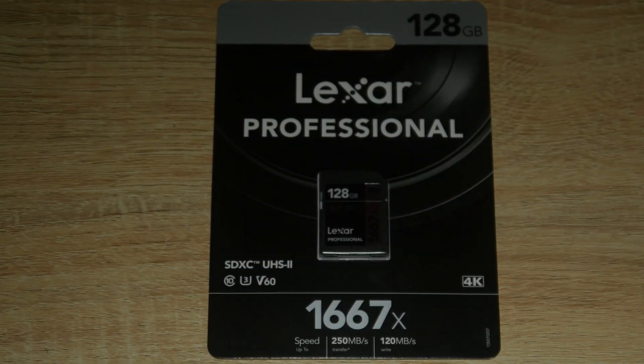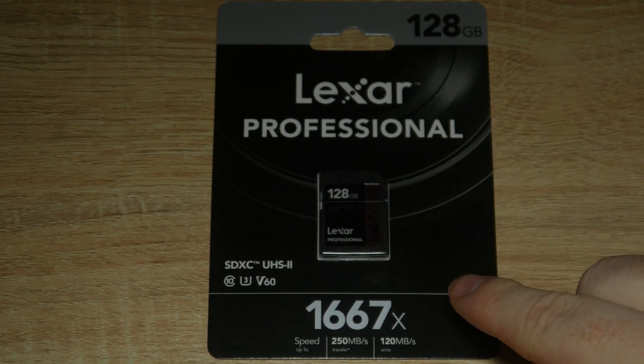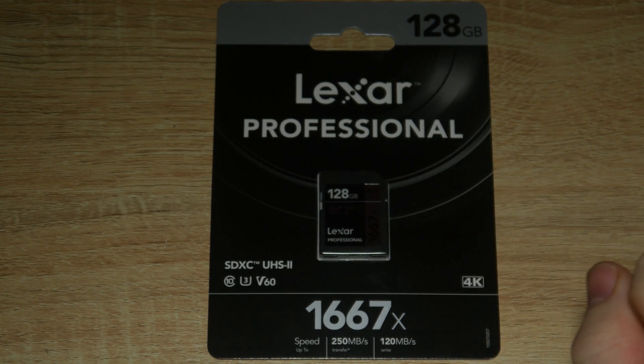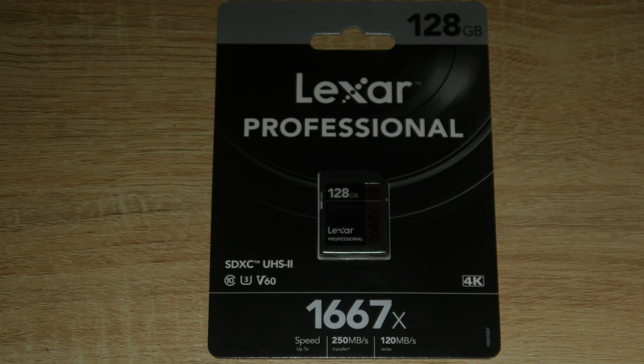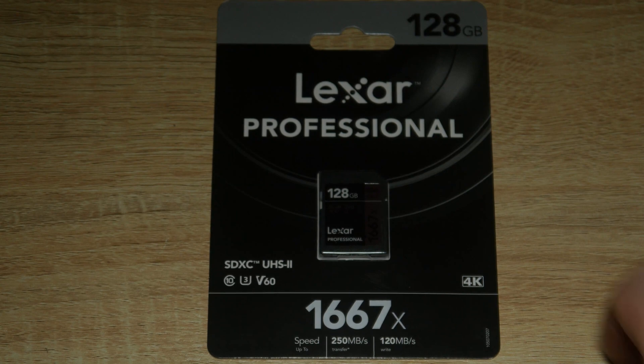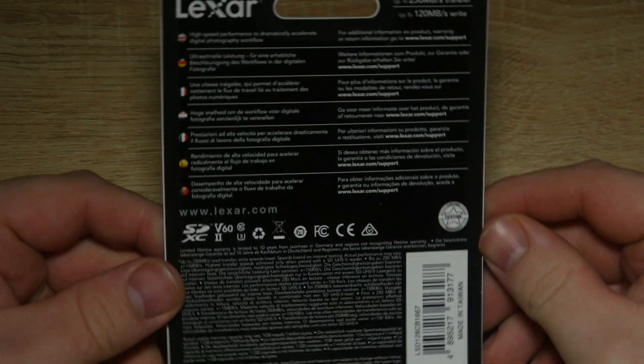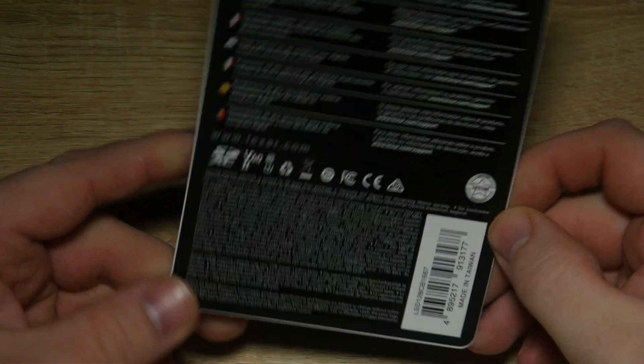Hello and welcome to today's video where we're looking at the Lexar Professional UHS-II card, which is 1667x speed based on CD speed. This has a transfer rate of 250 megabytes or 125 megabytes per second. It's claimed to be good for 4K, which we'll be testing out on a GH5 at 400 megabits per second — the highest speed setting.